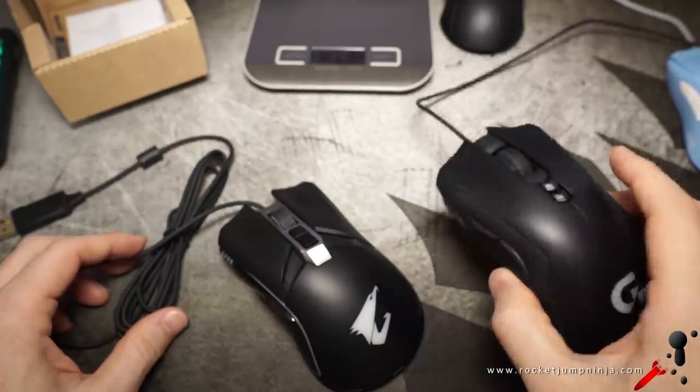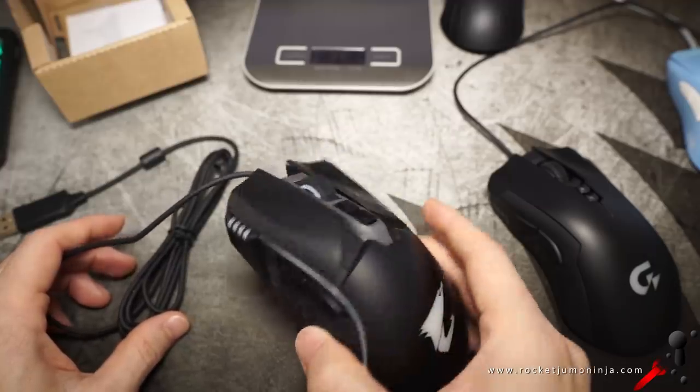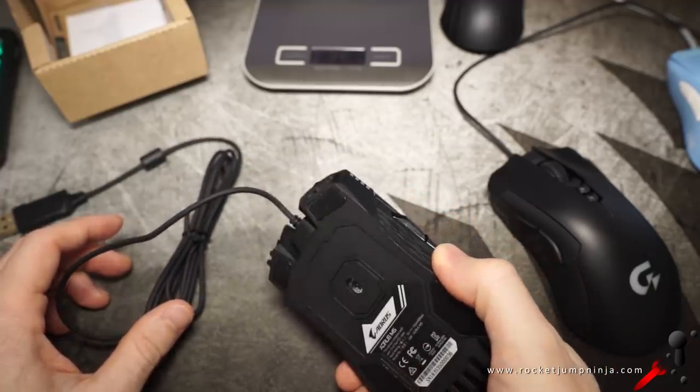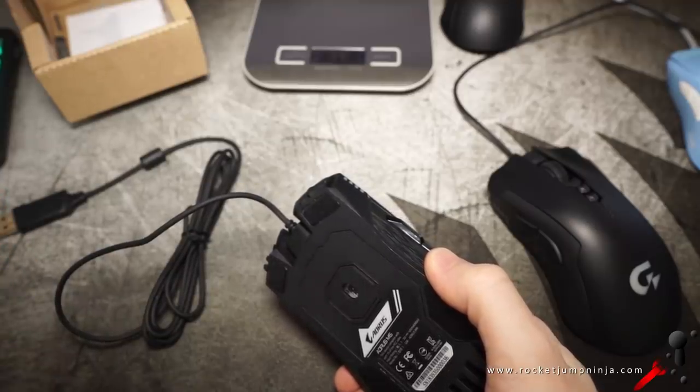Back then it was sort of okay, we could give it a pass. But the quality has stayed the same, if not gotten worse in some ways. So Gigabyte aren't improving, and therefore I'm less inclined to accept the quality control issues.